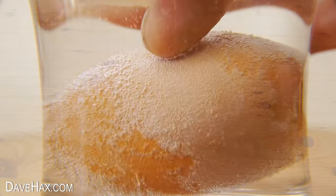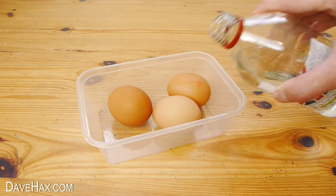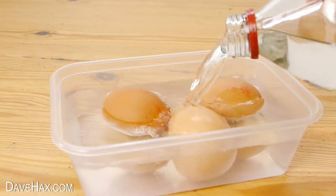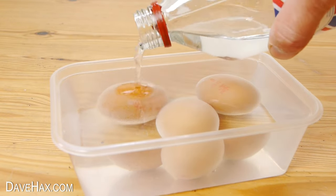As well as the egg in the glass, I'm also going to do three additional ones just in case we need spares. And we need to leave them soaking for about 24 hours.